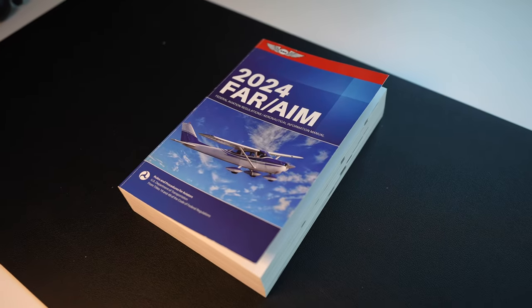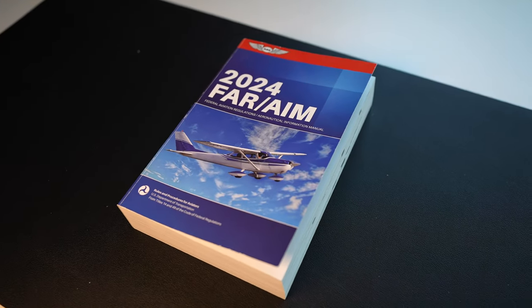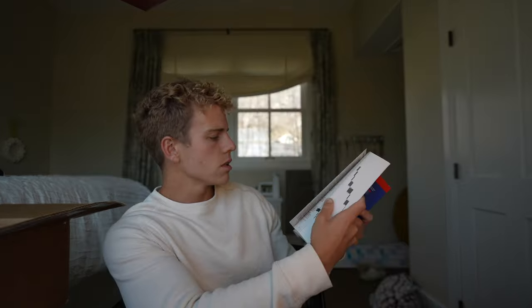After the sectional we have our 2024 FAR AIM — the Federal Aviation Regulations Aeronautical Information Manual. Quite a handful, but this book is going to give you tons and tons of information.